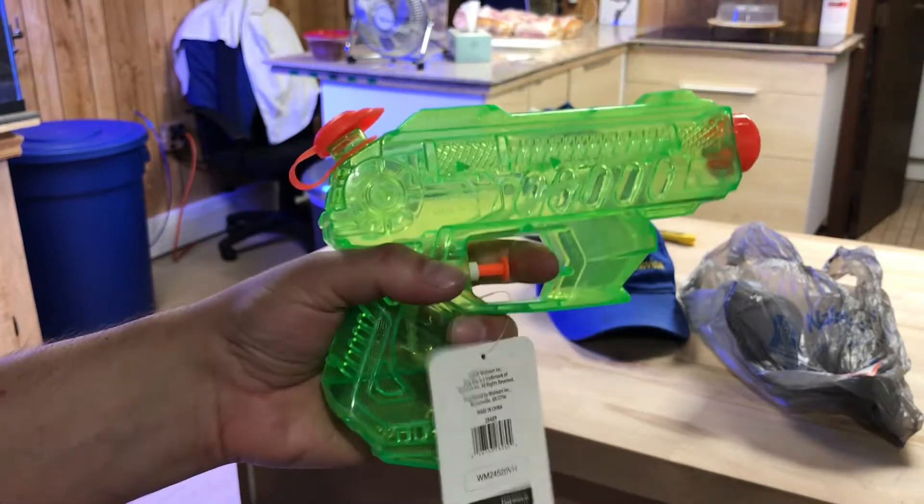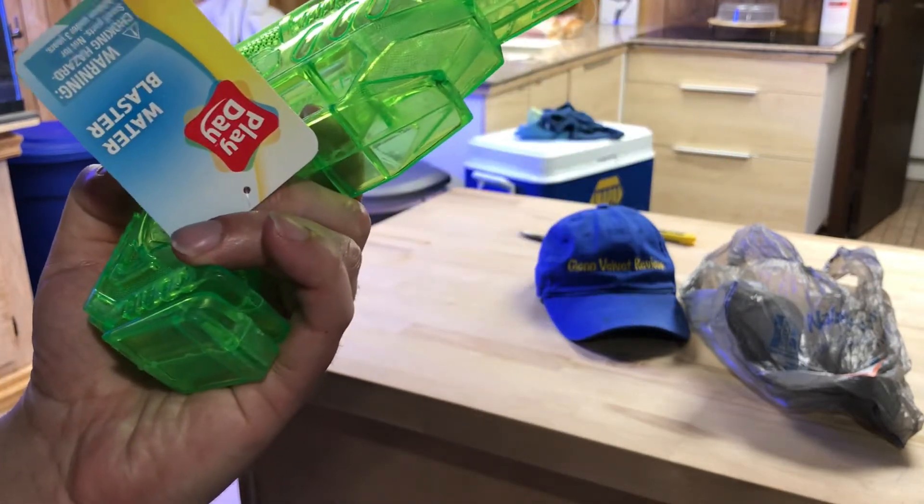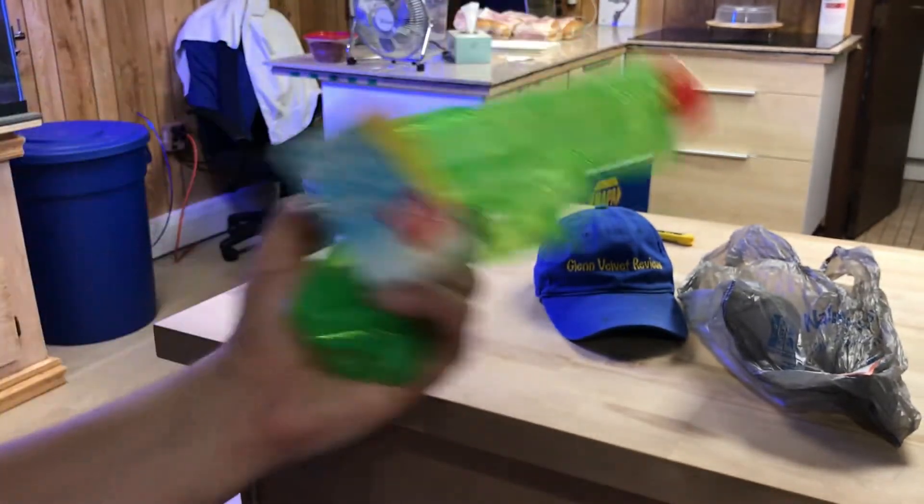We're gonna see how far it shoots, how long it takes to fill up, and all the rest of it. It's only going to be a quick little review video on this Playday Water Blaster — ages three and up.